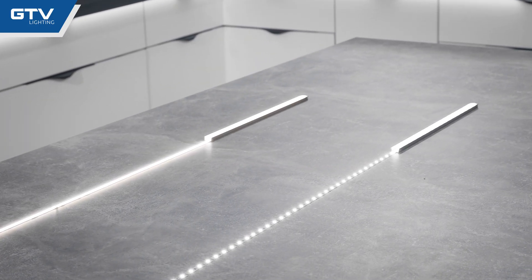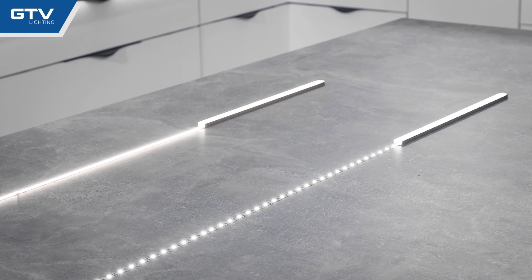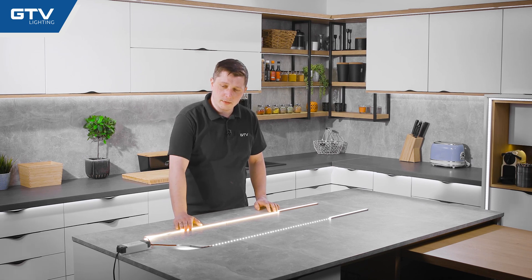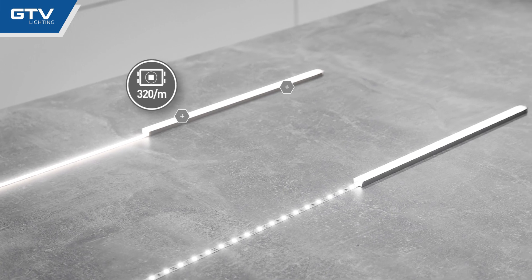On a shown example, you can clearly see the difference in the way these two LED strips light up — the normal SMD LED strip and the new COB LED strip. The COB strip has 320 LEDs per meter, which uses only 8.5 watts.